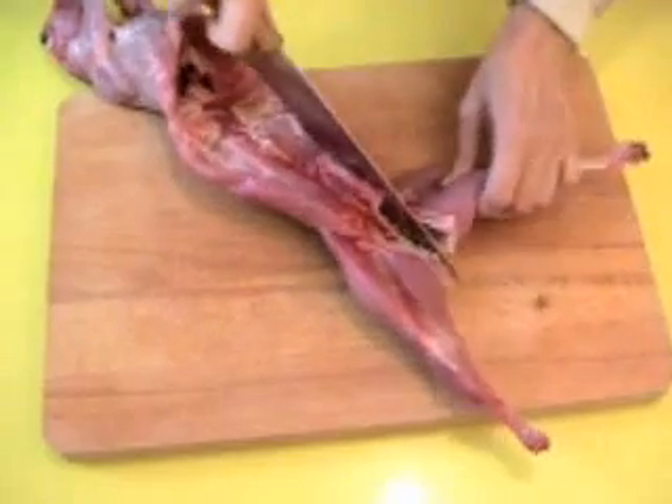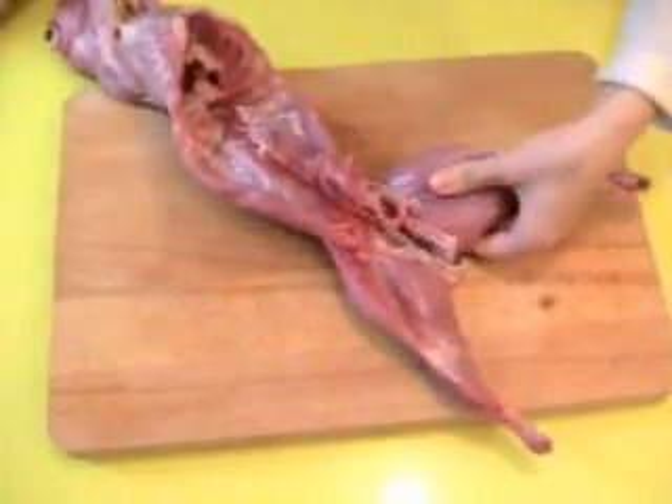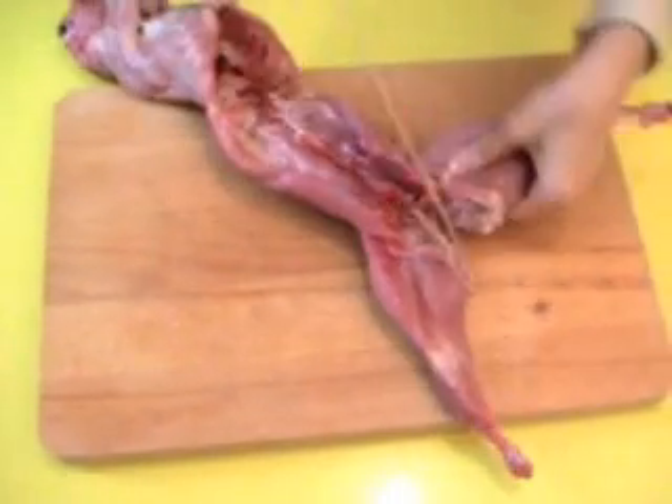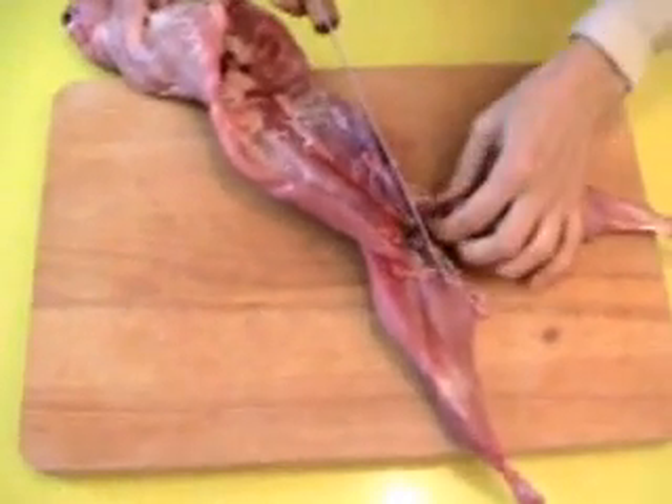Take it easy. See? The point you're looking for is to break it at the angle — and like this it's very easy to cut.